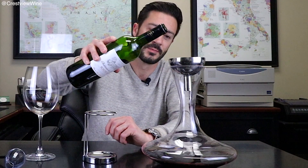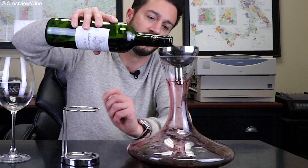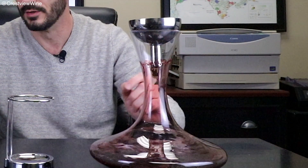What's nice about this funnel is it also provides another layer of aeration. As I pour into the decanter, you'll see it comes through here and runs down the side of the neck — it's also aerating as it goes down into the decanter. So that's just another level of aeration, and I think it works really well. We actually use it quite a bit.